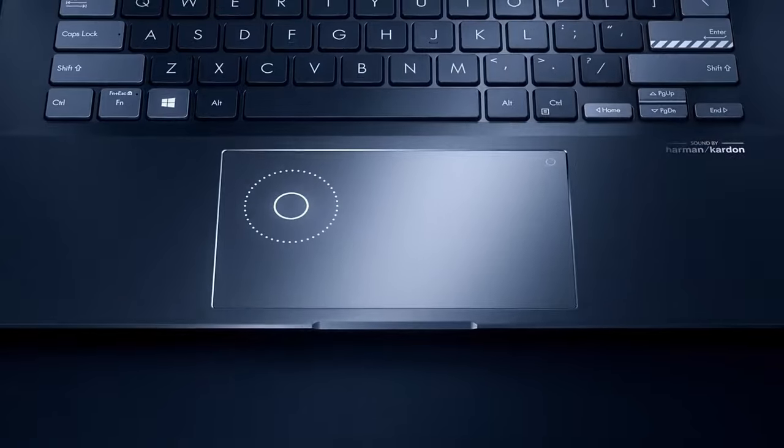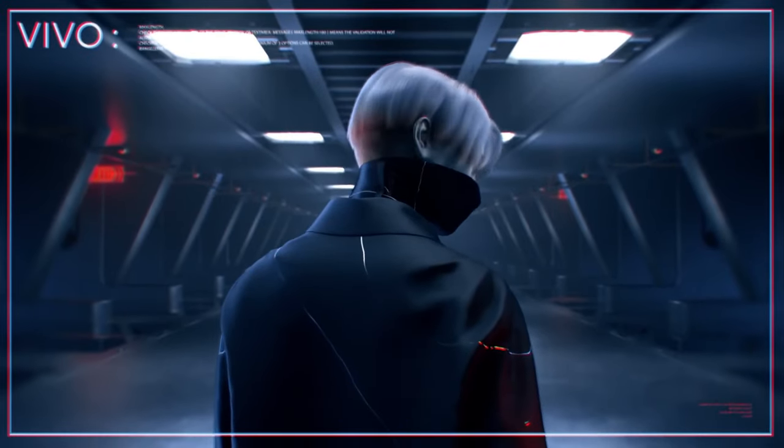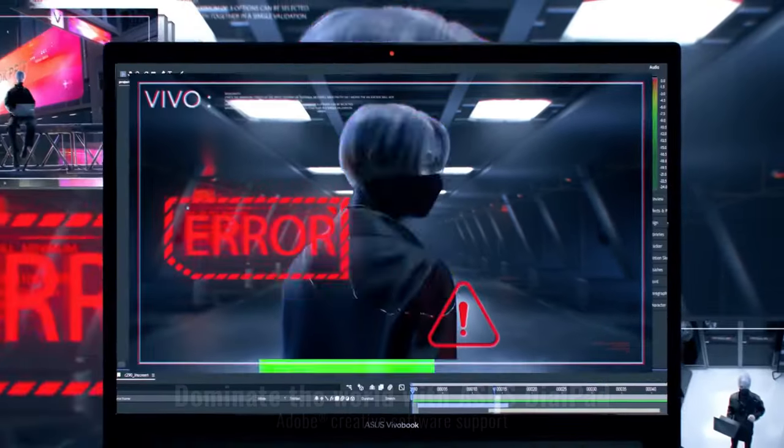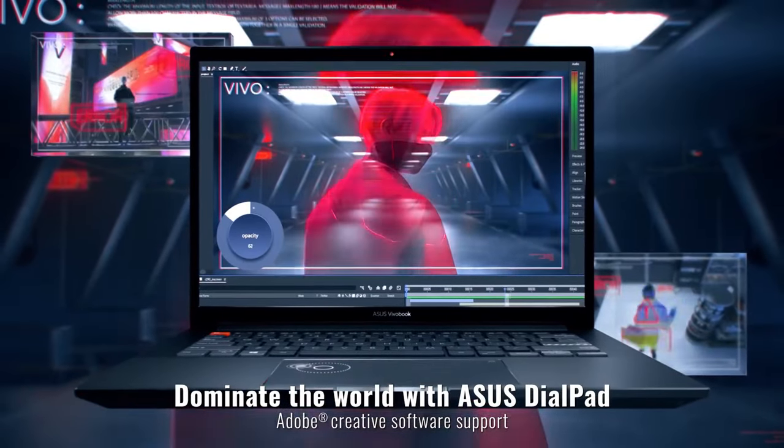The dial pad won't be used to call your grandma, but it will bring a great productivity boost for your creative work. It has built-in support for Adobe Creative Cloud products, so you can control your tools with ease, and it can also be used for many more functions which can be set in the ProArt application.